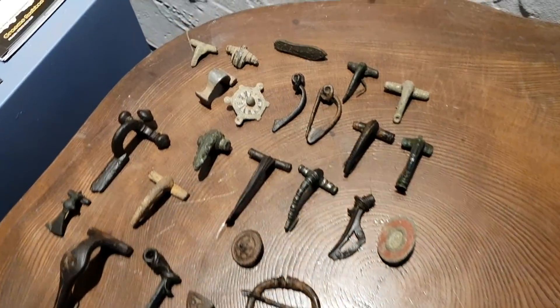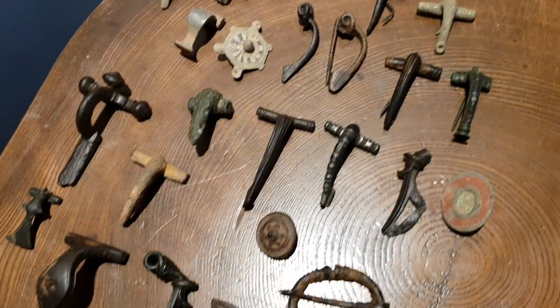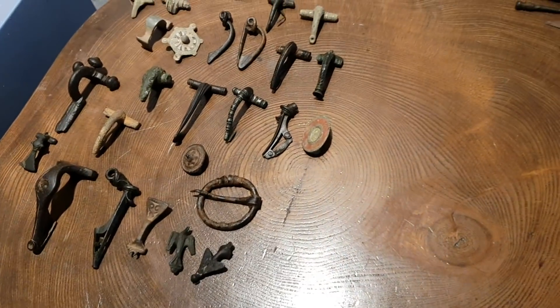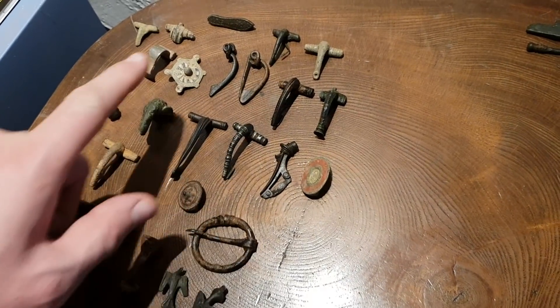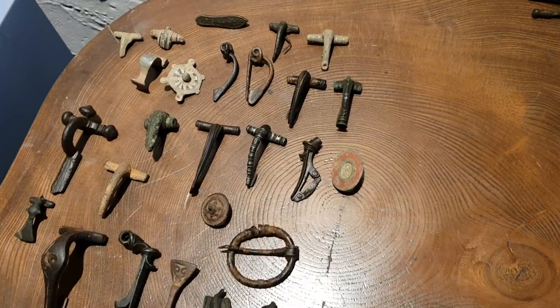Good afternoon everybody, it's Graeme from Unearthed. I'm going to be doing something slightly different over the next couple of months where we're going to be looking at some metal detecting finds and what you guys can make out in the field — a rather detailed look each week at different finds from different periods. This week we've got a selection of Roman brooches that I've been lucky enough to find over the years.